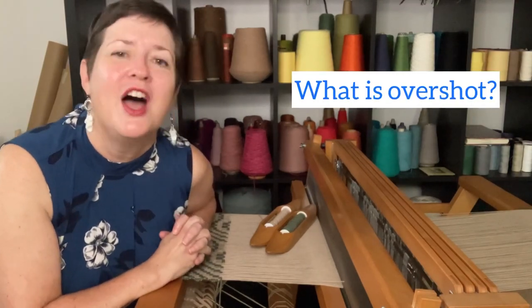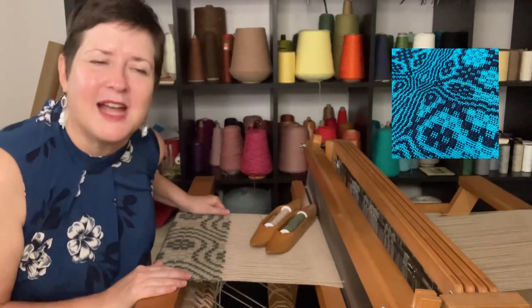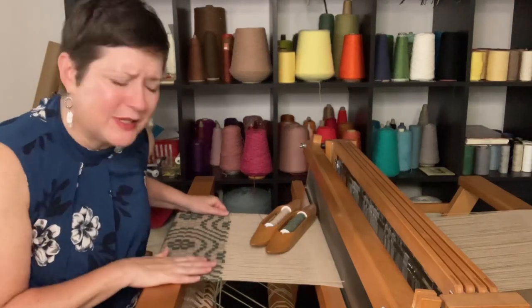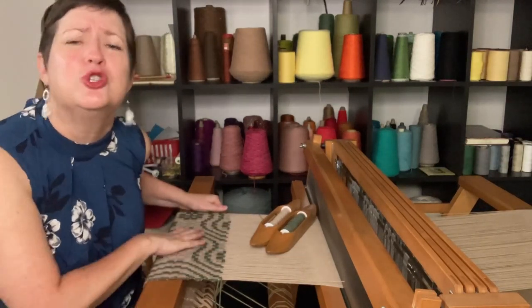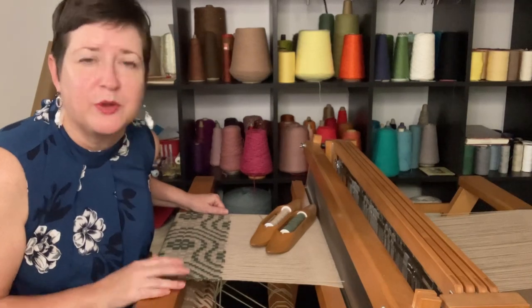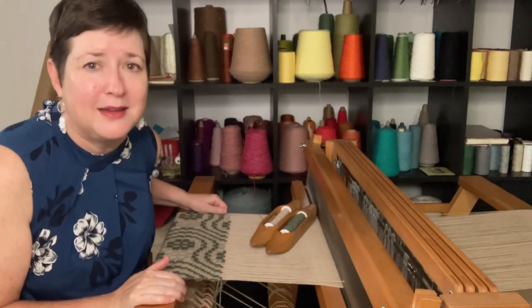What is overshot? I like to describe it as the weaving pattern for people who love to weave patterns. It can be interesting and complicated and intricate and amazing. There's so much you can do with overshot. And while it may look really complicated, I promise with putting just a couple of things in place, you'll be weaving overshot in no time.